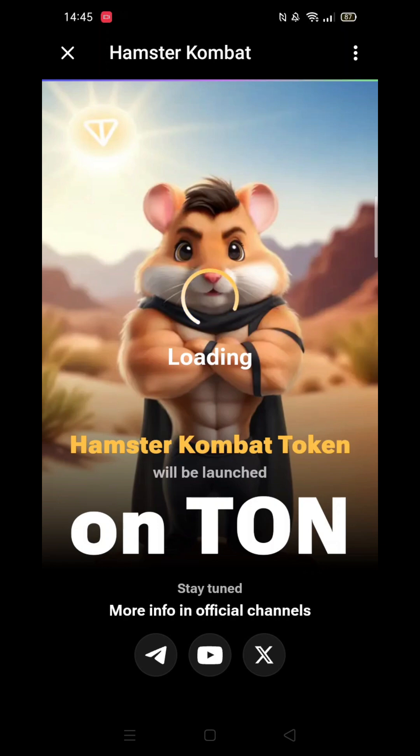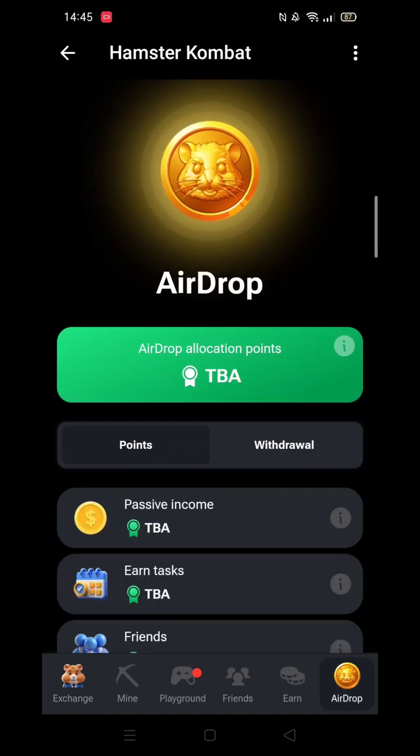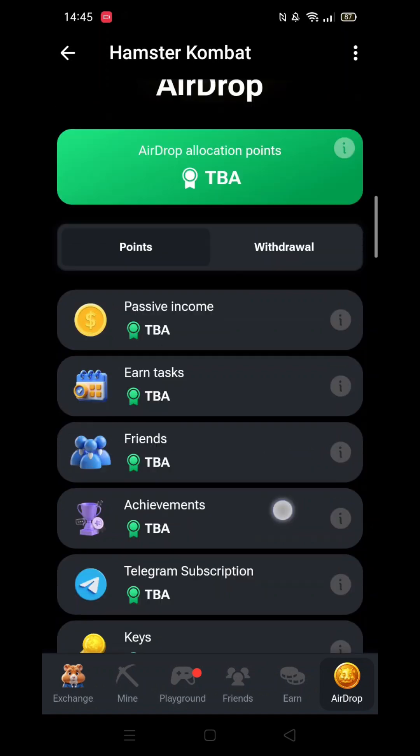First off, I'll open up Hamster Combat. I will do this by opening the Telegram app, selecting Hamster Combat, then clicking on Play in one click. Once in Hamster Combat, click on the airdrop coin in the bottom right-hand corner.